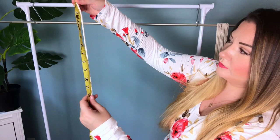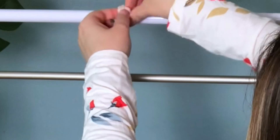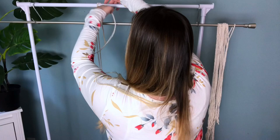We need the seam allowance for the fringe later on. To attach your cord we're just going to tie a regular overhand knot — we do not want this knot secure. Now, my curtain is 49 inches across, so to determine how many strands of cord we need, we need to do a tension sample, and we're going to have to do a little bit of math.